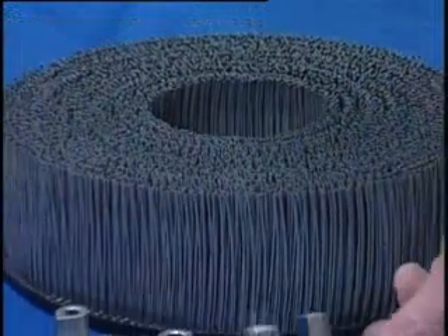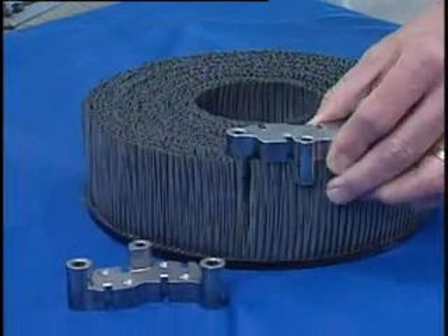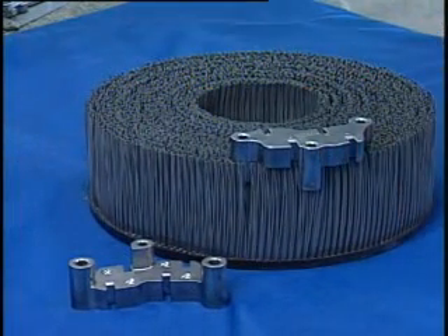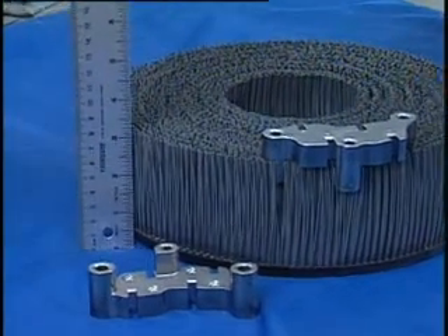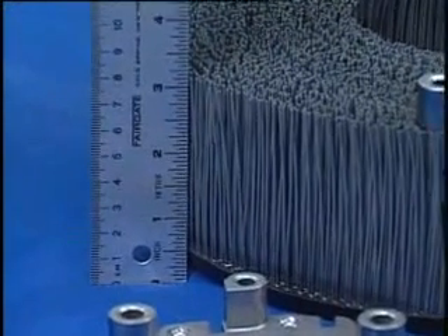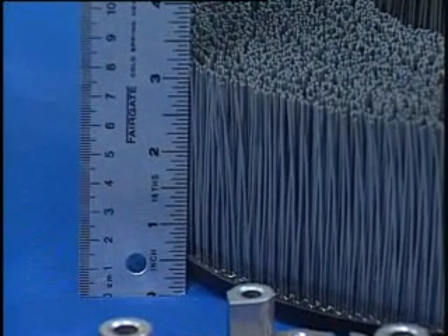Here's what the long-trim brush looks like. We can customize a brush for a specific part because our unique manufacturing process is capable of producing unlimited brush designs, ensuring that your deburring operation will be effective and cost-efficient.